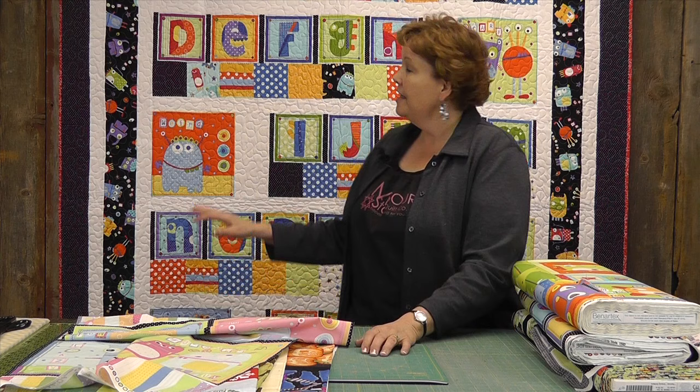Hi everybody, it's Jenny from the MSQC. Today I want to talk about panels, specifically precuts and panels. If you need a quick project, panels are the way to go. When a designer designs some fabric they often design a panel to go with it, but we don't always know what to do with that panel. So I wanted to talk about using precuts with the panel.